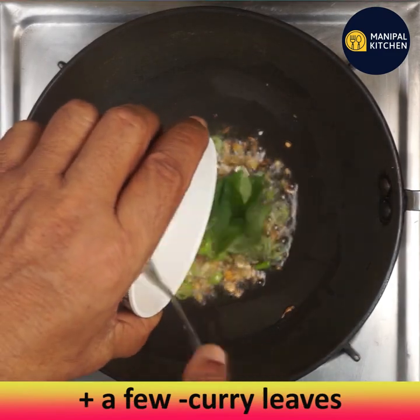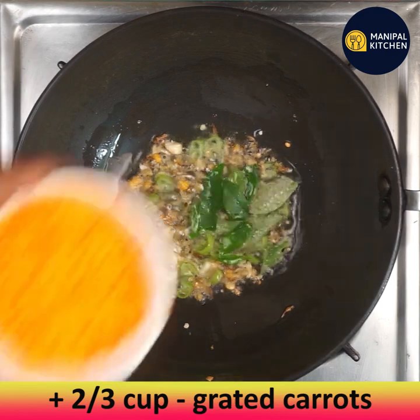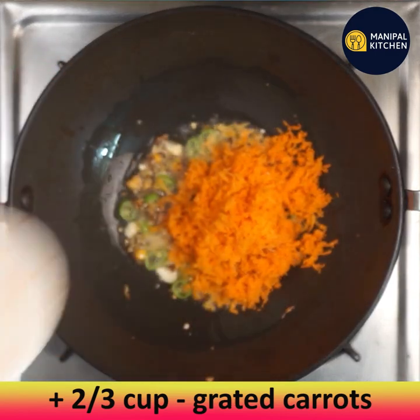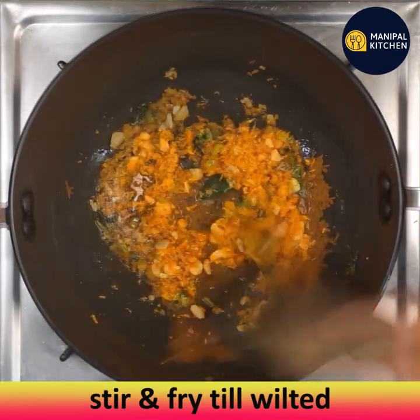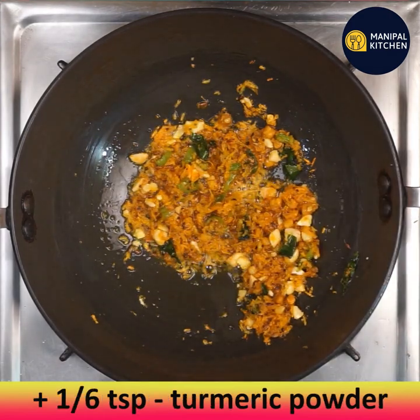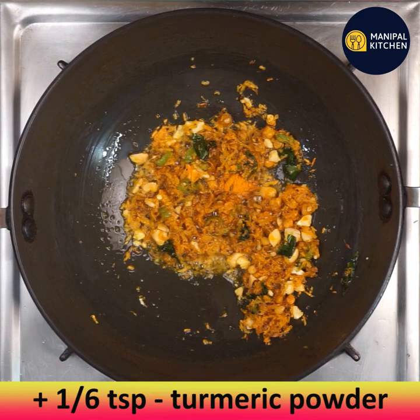Add a few curry leaves, then add two-thirds cup of grated carrots and keep frying till wilted. Ragi is good for the stomach and aids digestion as it digests very fast.